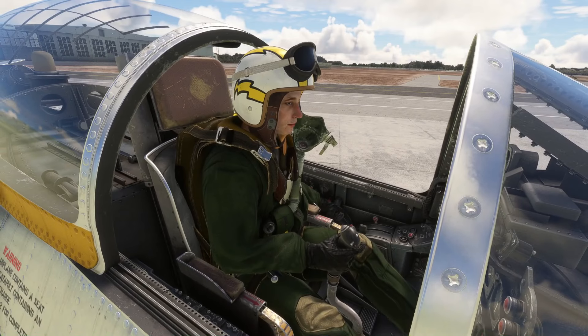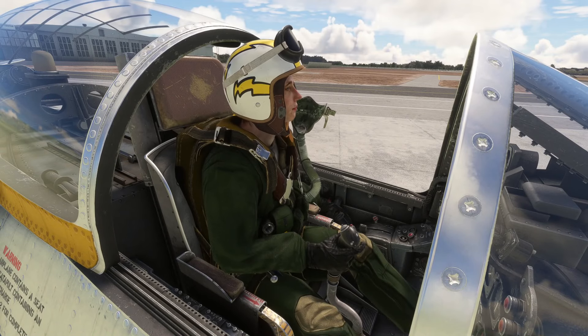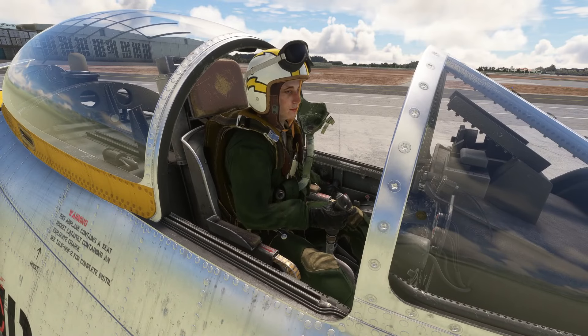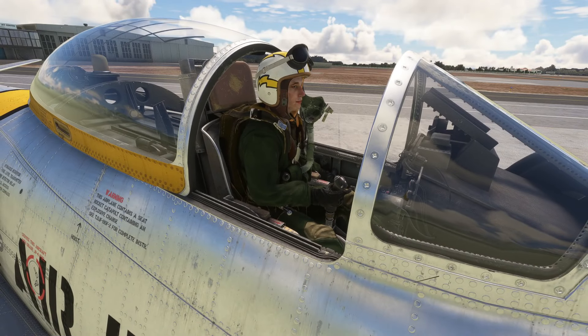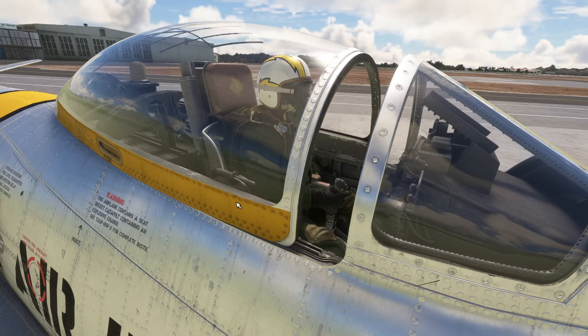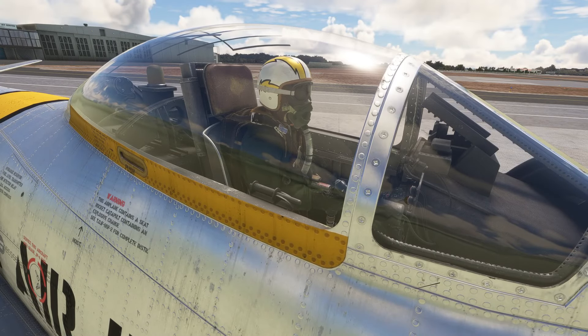I like the pilots as well — a nice period-appropriate pilot. The goggles come down and the mask goes on when you're actually flying it. When the canopy is open it's one way, and when you close it they go on. That is neat — I like that.